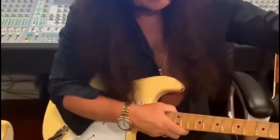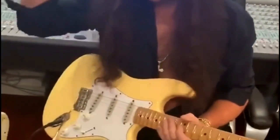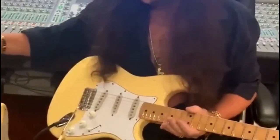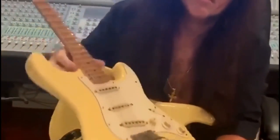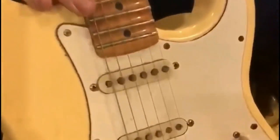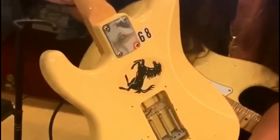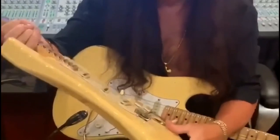In 1966, they started making a big headstock — a lot of people think that happened later, but it was actually 1966 — and it was still rosewood. Then in 1968, they came out with this one, which is well known from Jimi Hendrix's performance at Woodstock. This is called a maple cap: they started making a maple fingerboard again, but with no skunk stripe. The construction was as if they had a rosewood neck — they just glued a maple cap on it. These are some of my favorites; I used these for a long time.